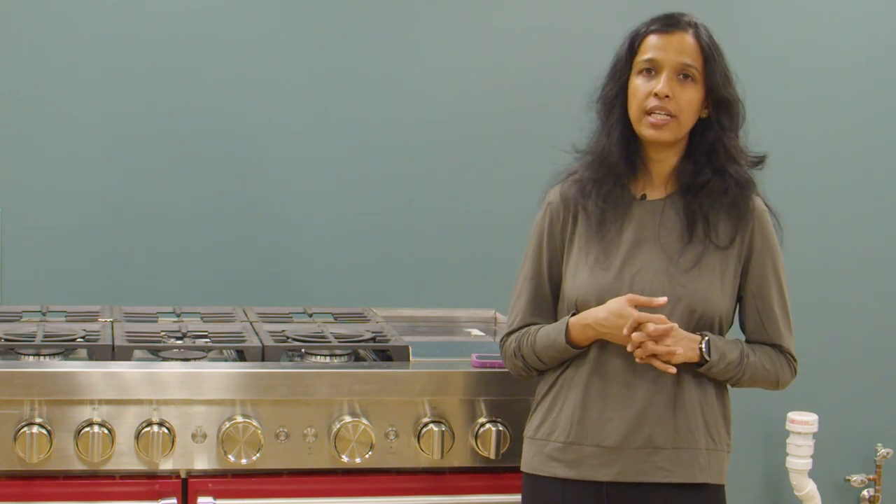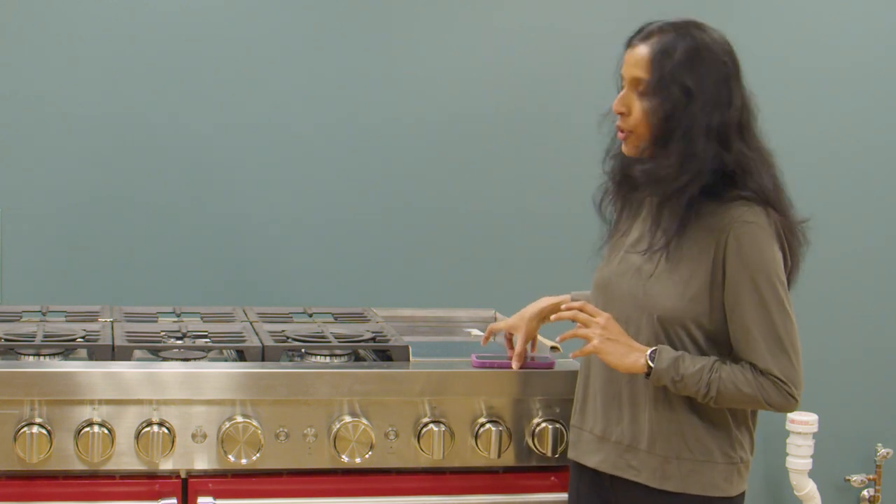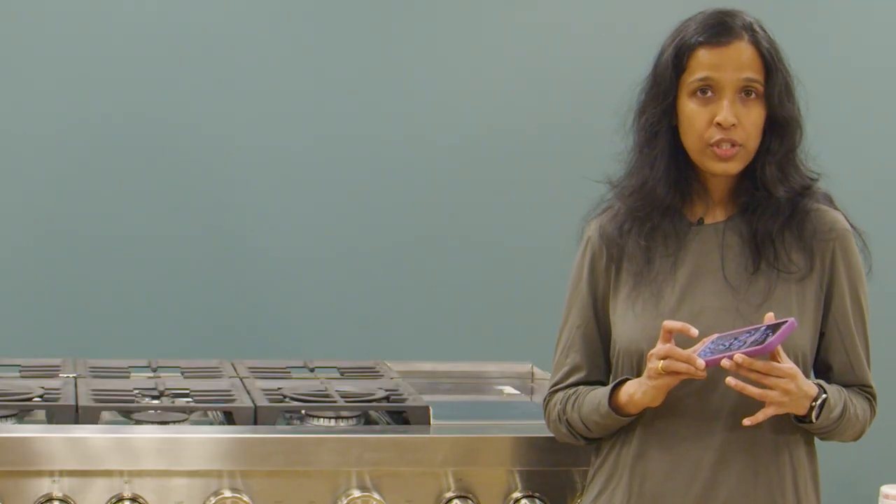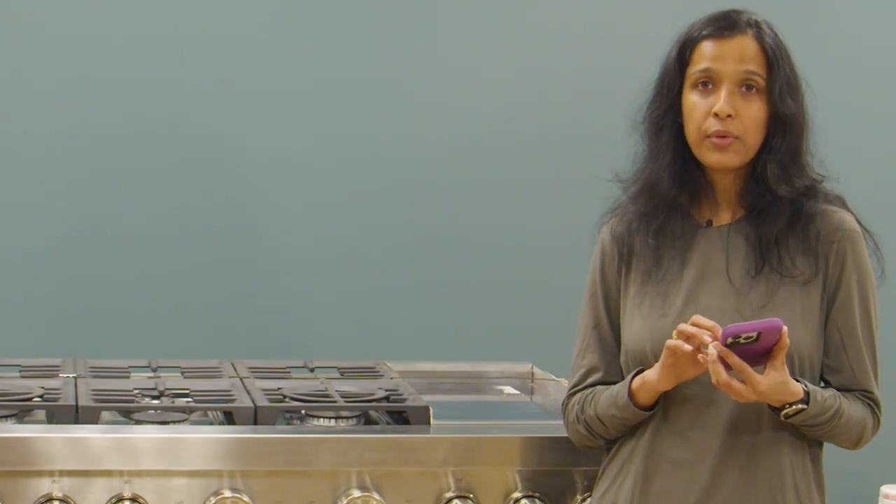Now we have seen the troubleshooting steps. The next major phase of this video is how to connect the appliance using the KitchenAid app. For this video I'm using an iPhone and I've got the KitchenAid app installed in it with an account created.